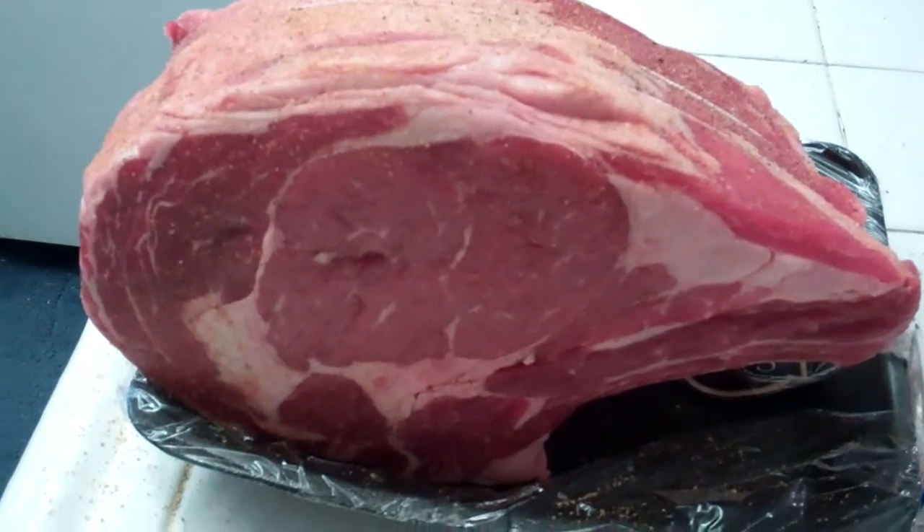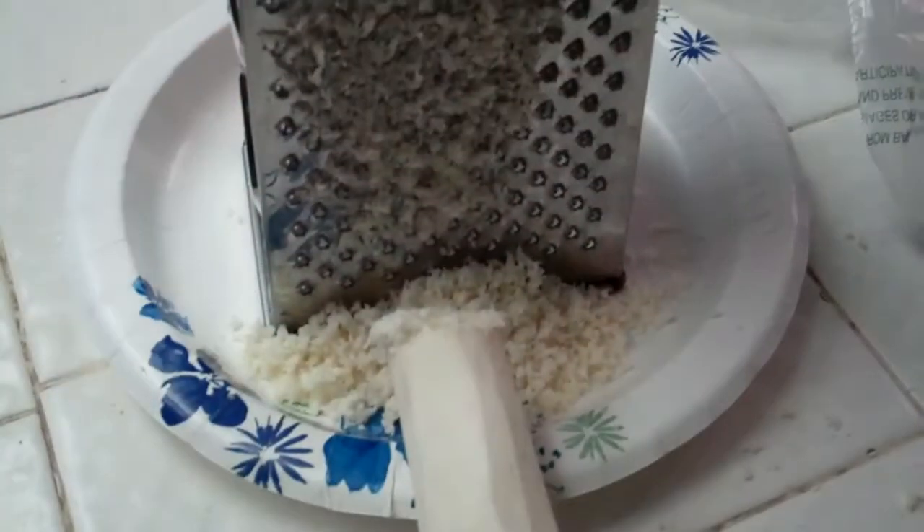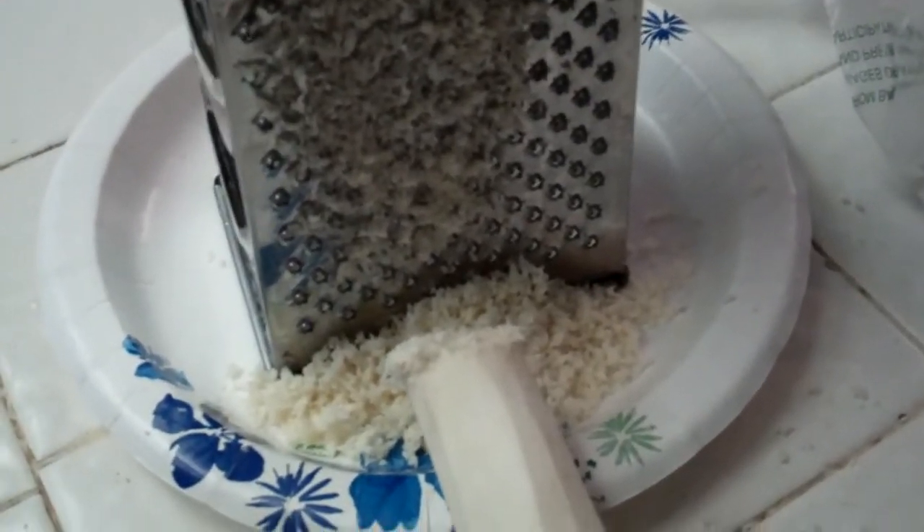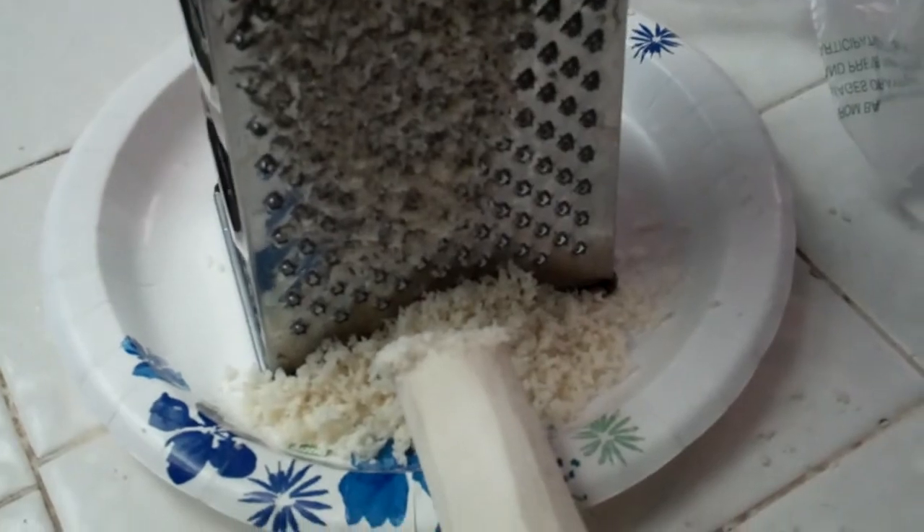We're gonna throw this on the barbecue and I'm grinding some fresh horseradish here. Be sure to wear goggles when you do this — it will burn your eyes.